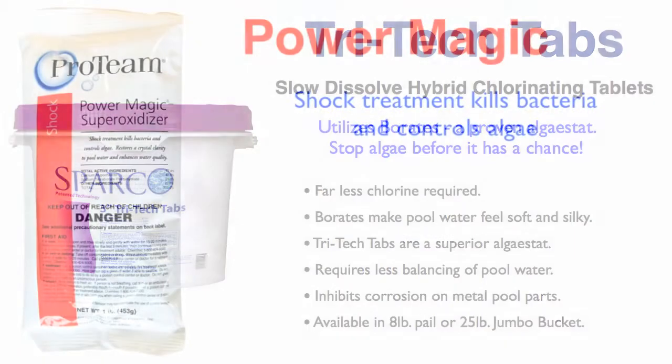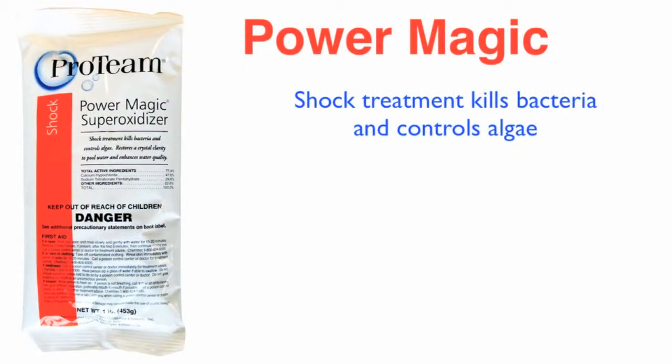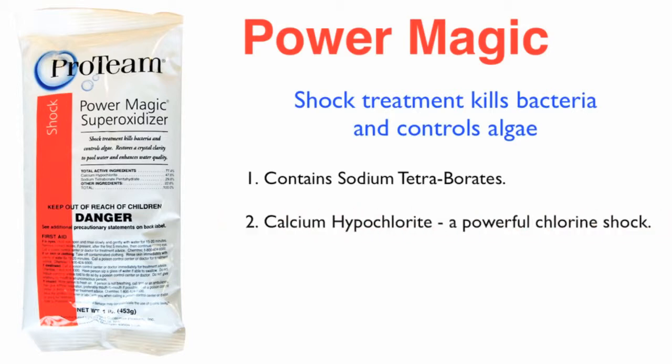And the perfect shock treatment to go along with Tritec Tabs? Well, it's the Power Magic Super Oxidizer, and it features the power of three. It contains sodium tetraborate, which is great at removing CO2 from the water — algae just can't survive without it, so if you get rid of that CO2, you get rid of the algae. Power Magic also contains calcium hypochlorite, a powerful chlorine shock that kills bacteria and works with the borates to blast algae. The third ingredient is an oxidizer that works like a clarifier to keep your pool water clean, clear, and sparkling.